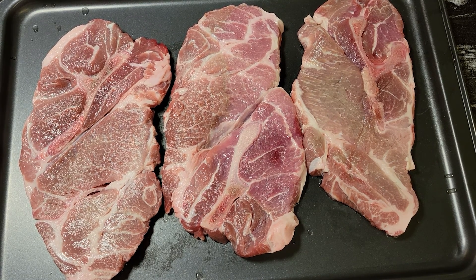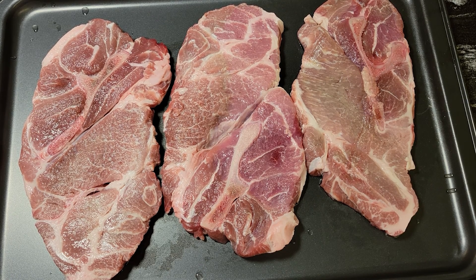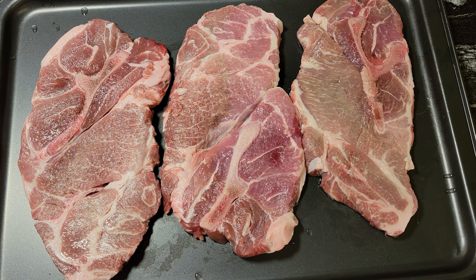Hi guys, this is Donna from Flavors with a Twist. How are my flavor twisters doing today? I hope you are doing well. What we're going to do today is we're going to make some pork steaks smothered in gravy with mushrooms and onions.